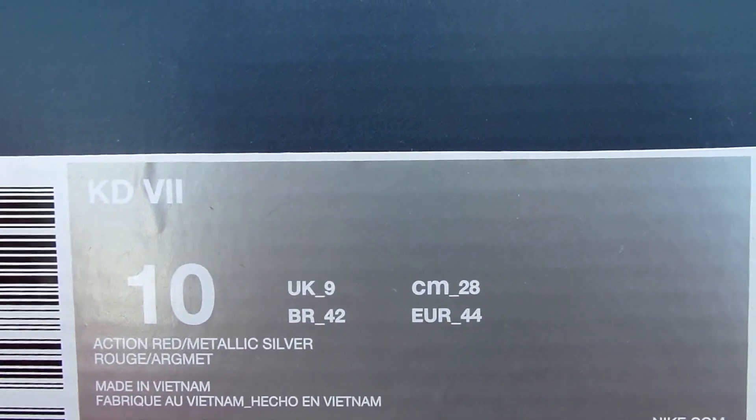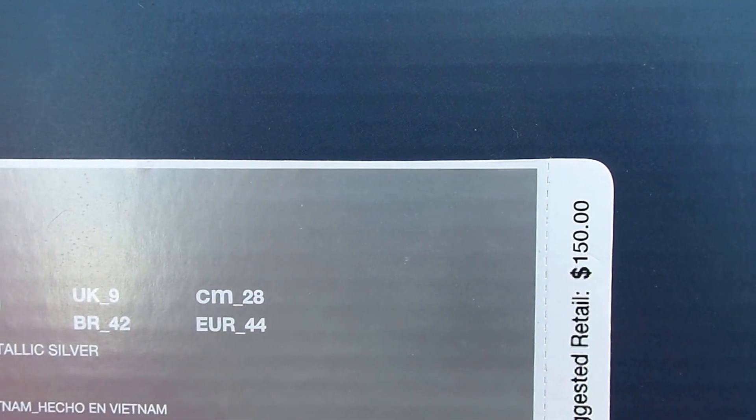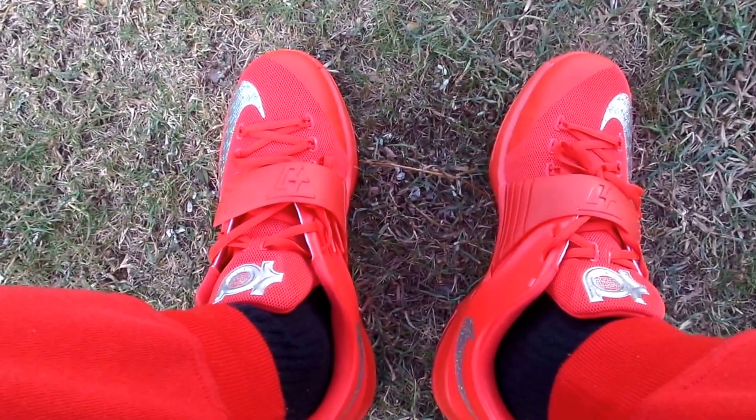The colors are Action Red and Metallic Silver, size 10, and they retail for $150. So let's get into a look at the shoes right quick. Okay, here are the shoes.